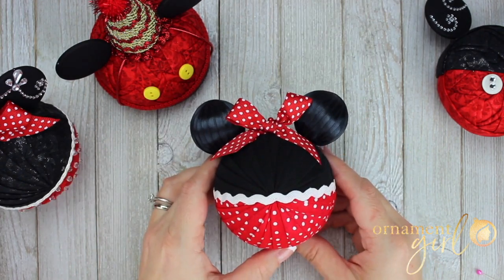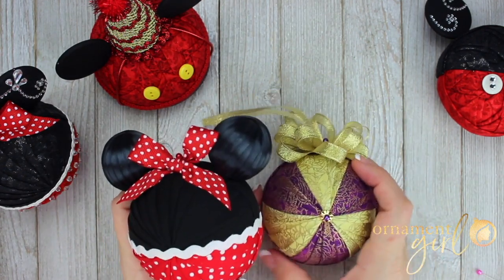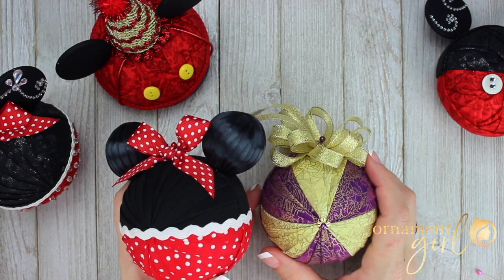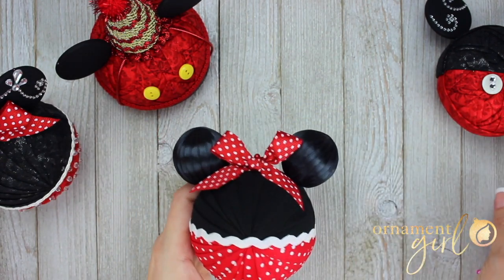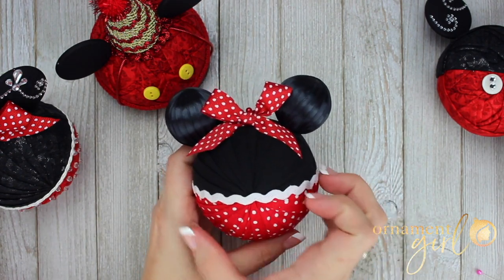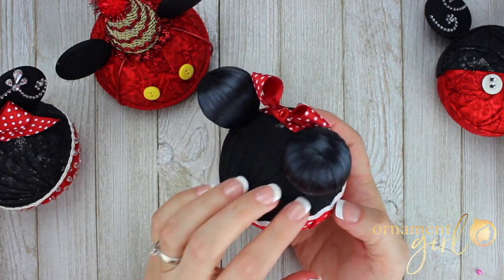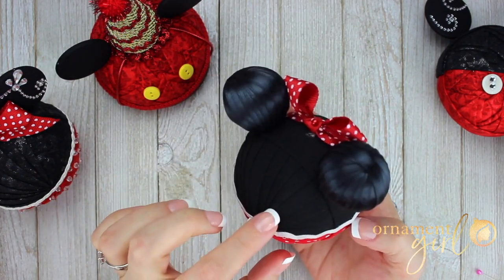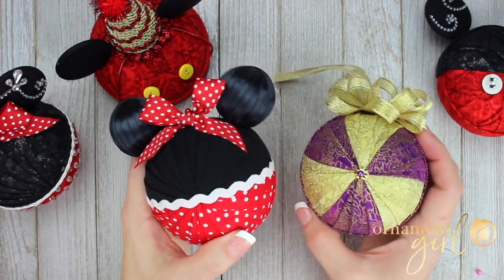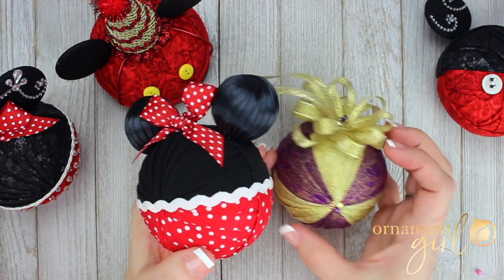Now let's talk about using the parasol pattern for your mouse ear ornaments. The parasol pattern typically has two alternating colors — every section is an alternate color. When you use that pattern for a mouse ear ornament, you just want to keep all of one fabric on one side and all on the other. Make sure those colors are on the same hemisphere. You're going to use the same number of pieces that you normally would for a parasol pattern — you just won't have those sections alternate.